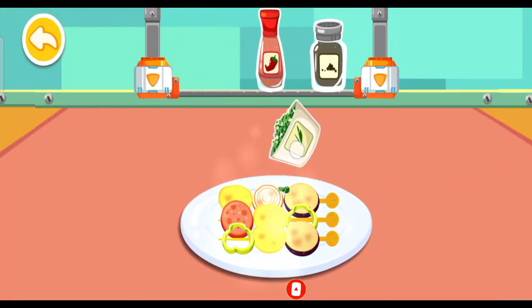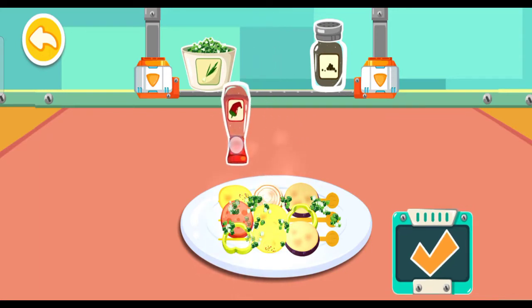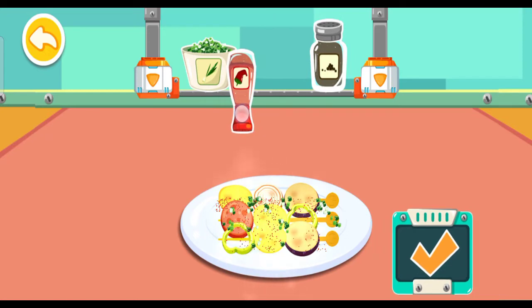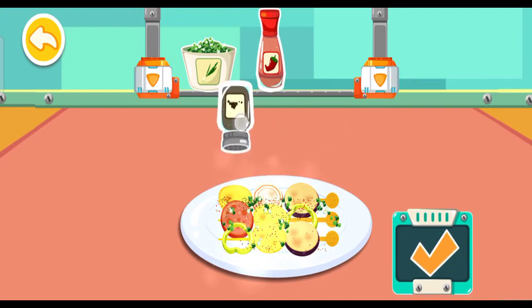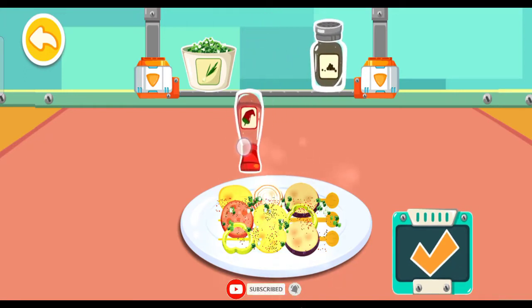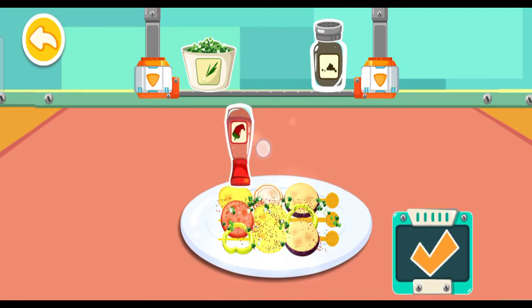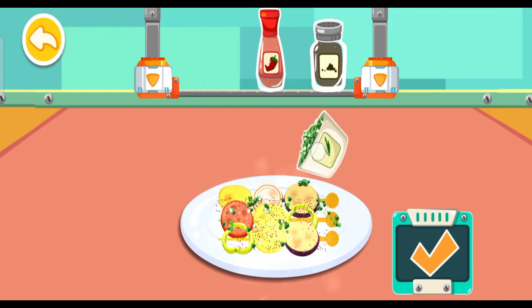Minced green onions. Red pepper powder. Pepper. Red pepper powder. Wow, great! Minced green onions.